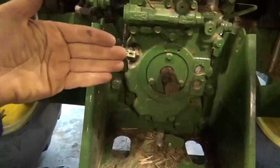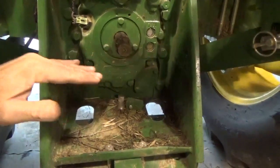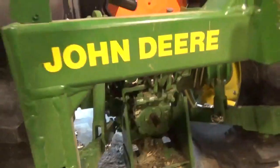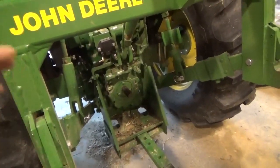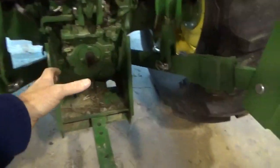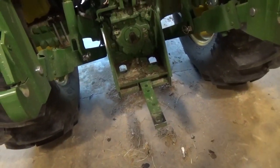I took the cover off that comes out about right here — the one that covers the PTO. The reason I did is because this cover on this tractor does not fold all the way up out of the way. Without the quick hitch it wouldn't be too bad, but with the quick hitch on here you just about can't get to the PTO to unhook and hook it. So I just went ahead — it's just four bolts — I took it off so I can get to it easier.